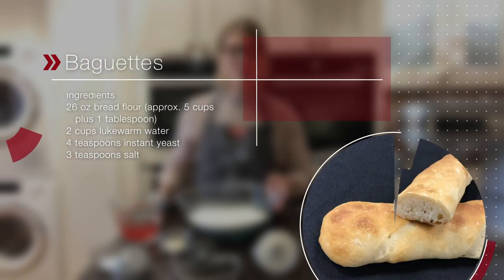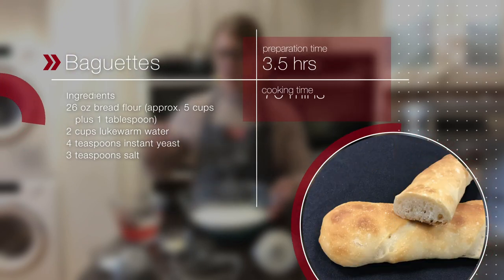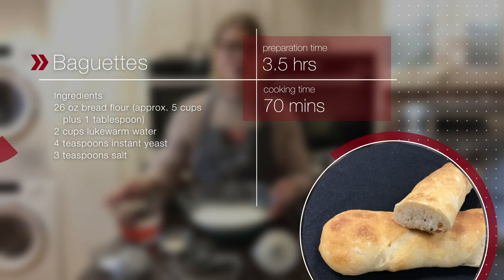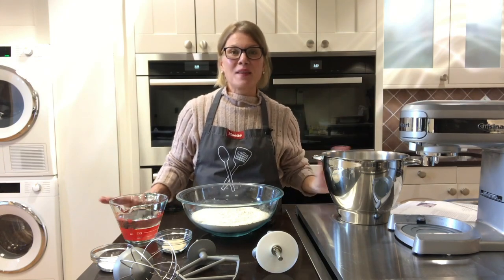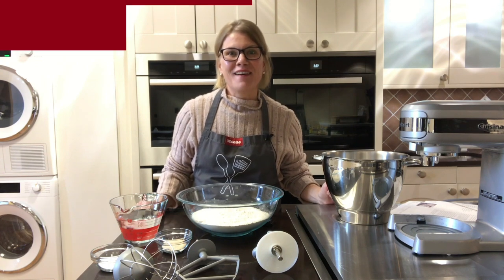Today's bread recipe uses bread flour, yeast, salt, and lukewarm water. Along with a stand mixer, it's going to be so fast and easy you won't believe the results you can get out of your Miele oven.